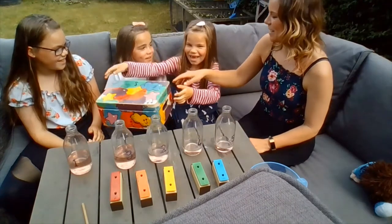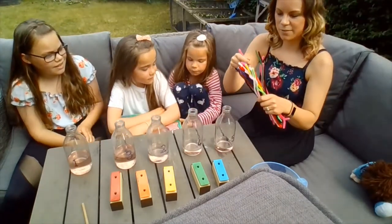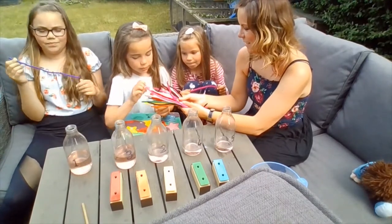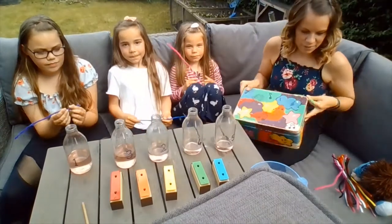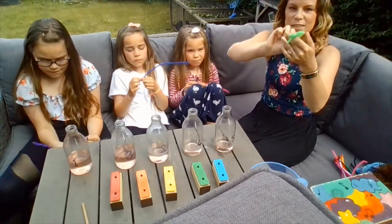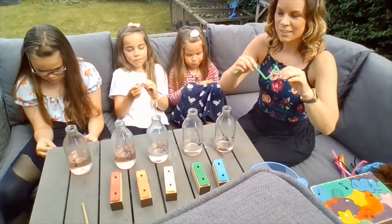I think that might be Jasmine this time. Jasmine, open it. Oh, we've got some pipe cleaners! We're going to use these pipe cleaners to make some patterns that will help us sing high and low sounds. So everybody choose a pipe cleaner, any colour you like. I'll choose green. We're going to make our pipe cleaners into different patterns — a wavy pattern where it goes high for the top waves and low for the bottom, or a swirly pattern, or a really zigzag pattern with lots of ups and downs.